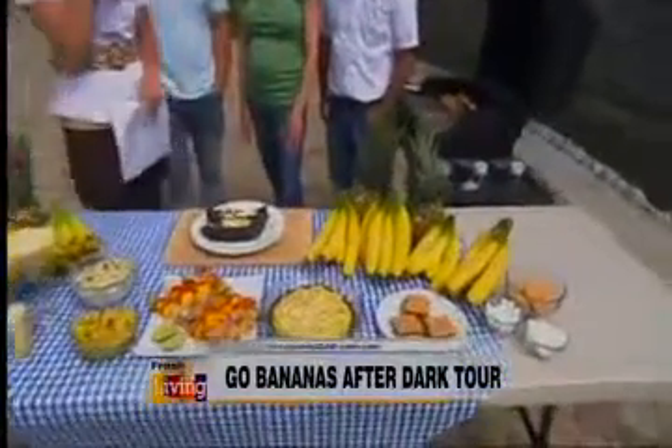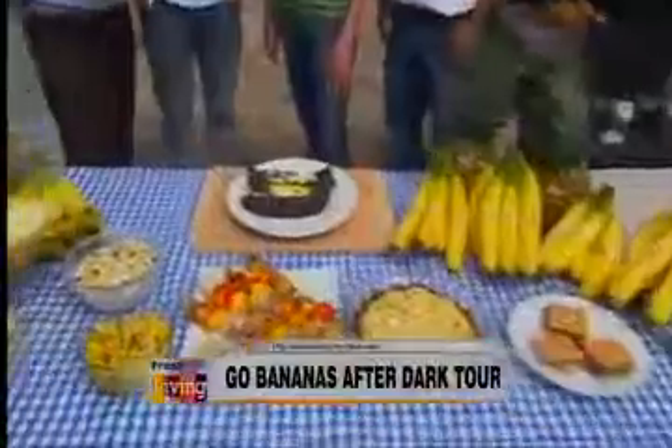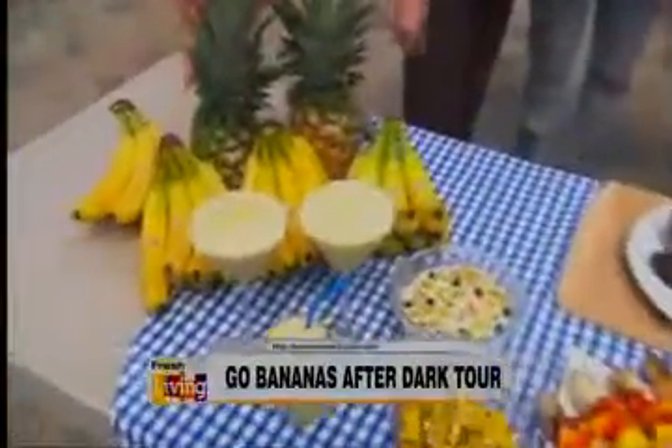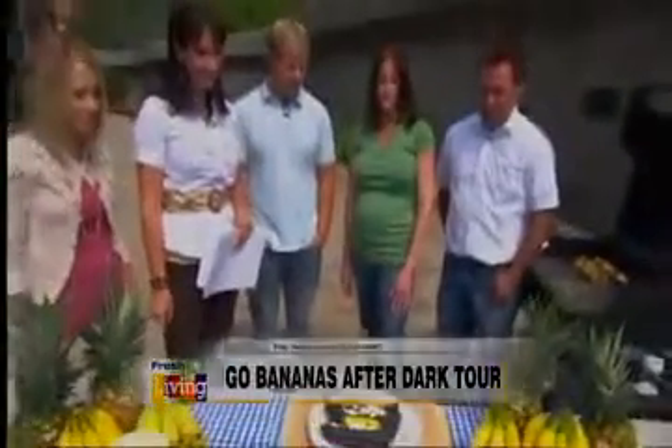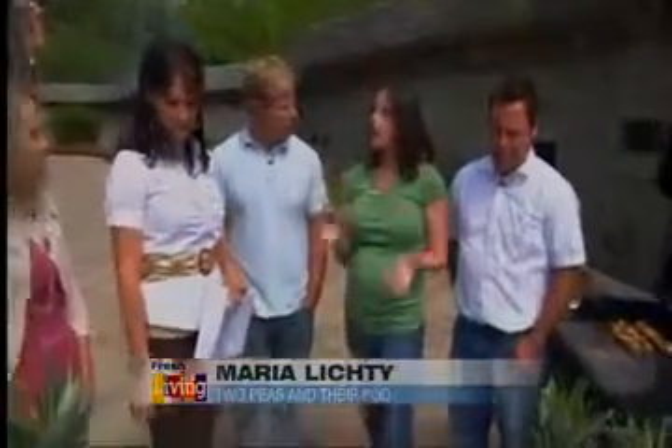We teamed up with Dole for their Go Bananas After Dark tour. Most Americans eat bananas for breakfast — that's the typical use for bananas. But Dole wants to show everyone that you can eat bananas after dark. There are lots of things you can do, especially this summer with grilling. So we've got a few grilled banana recipes today.